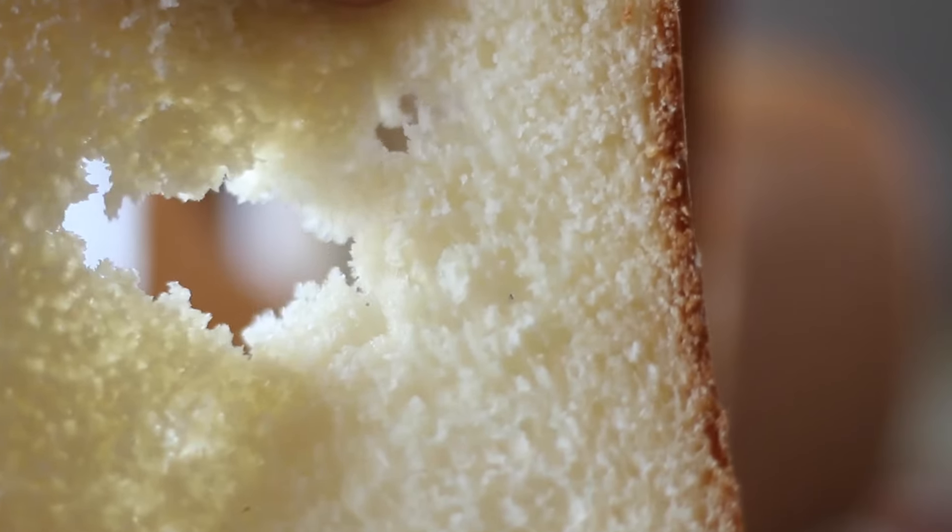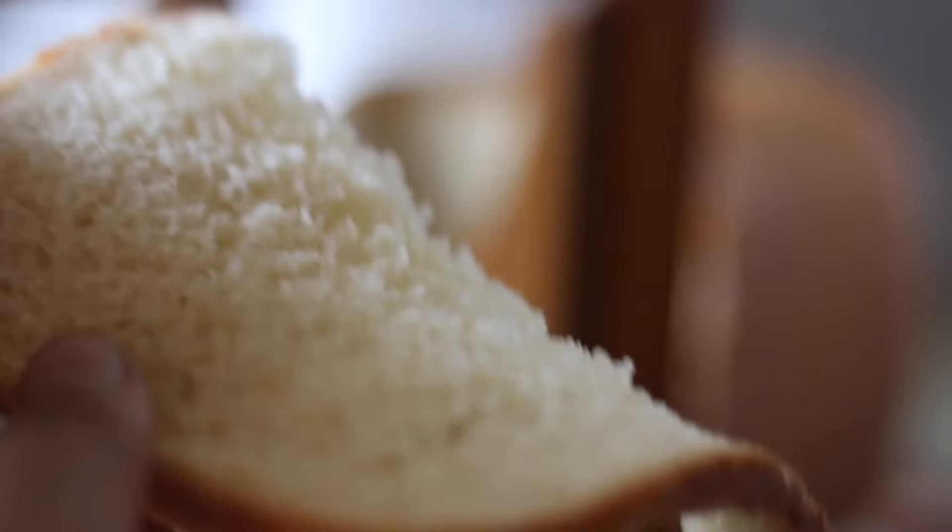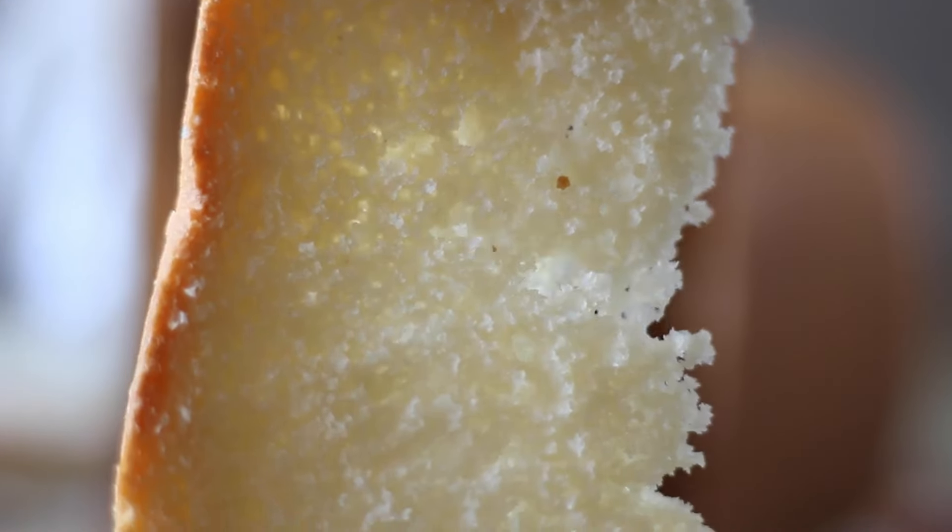I guarantee bread baking couldn't be simpler than this. Check out our 100% whole wheat bread machine video next if you're intrigued by the simplicity of this one.